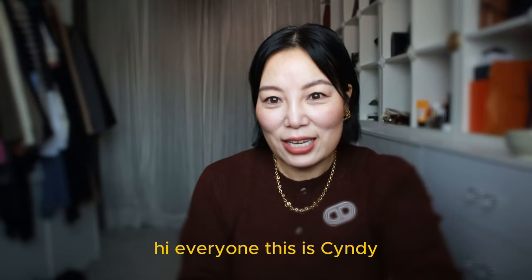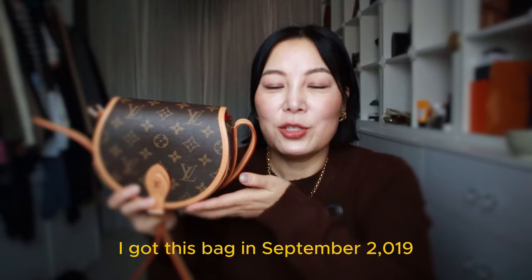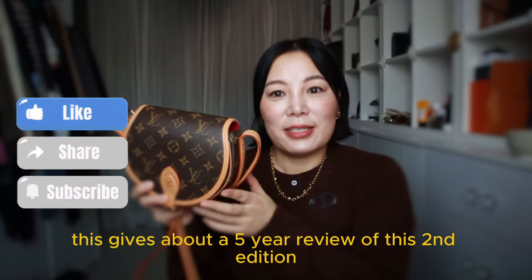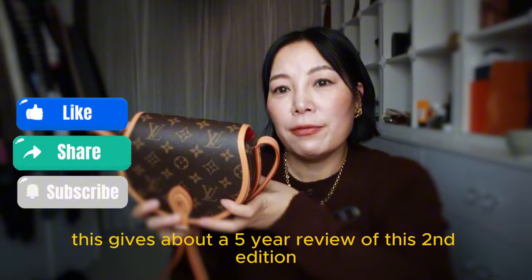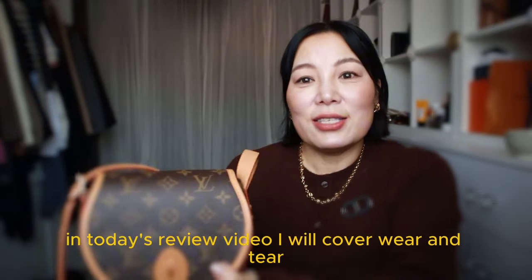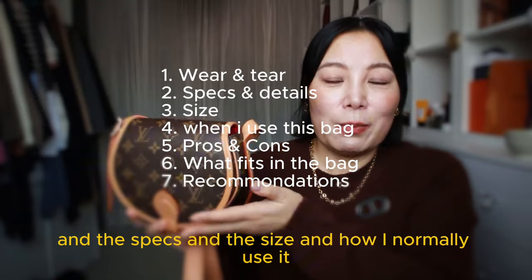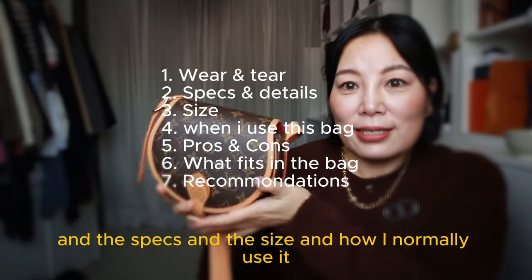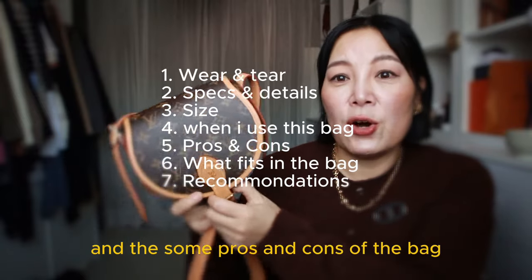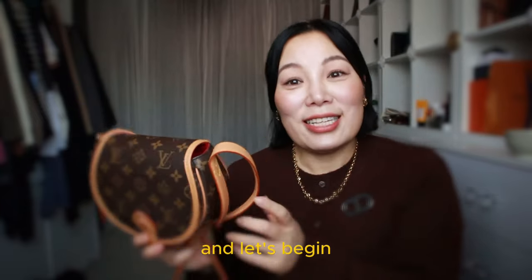Hi everyone, this is Cindy. Welcome to my channel. I got this bike in September 2019, that's when they brought it out. So this is about a five-year review of this second edition tambourine bag. In today's review video, I will cover wear and tear, the specs, the size, how I normally use it, and some pros and cons of this bag, and what can be fitted into it.